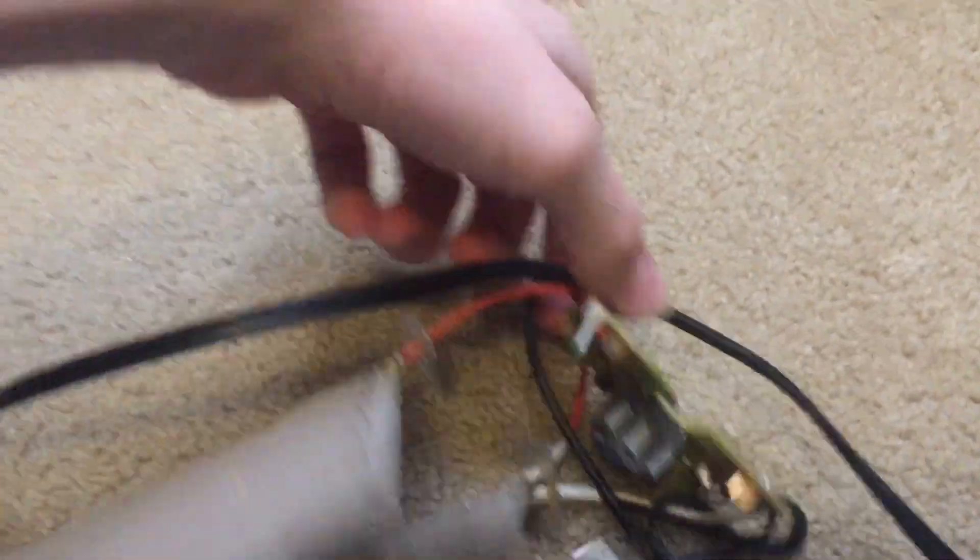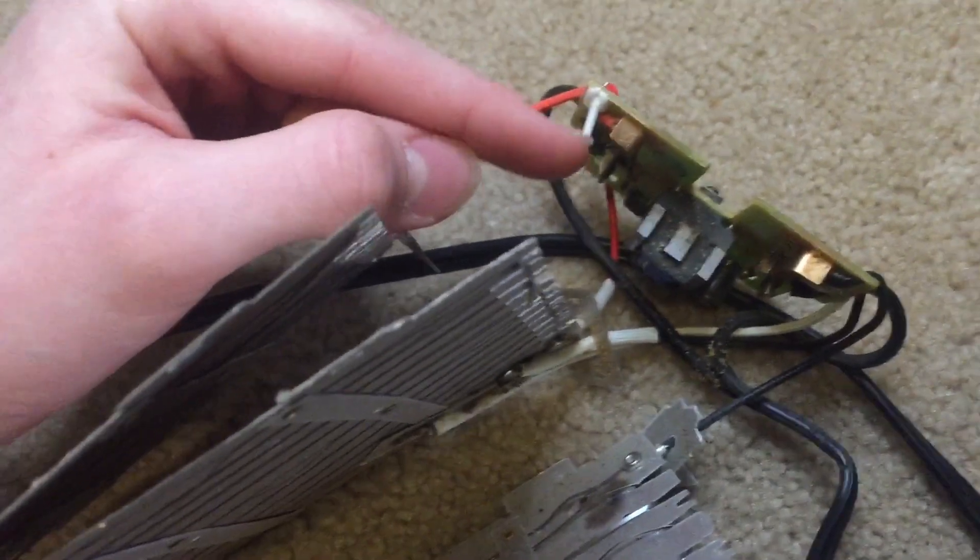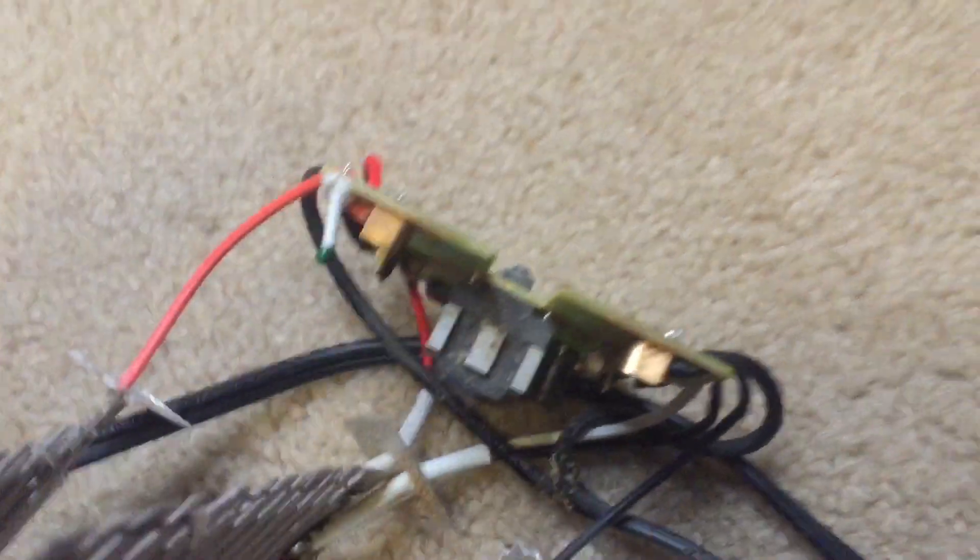Alright, so I got all the electronics out and kept them intact, so I'm going to desolder the wires. Also, I noticed a thermistor, so this must be using temperature instead of time to control when the bread is released.